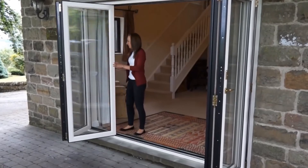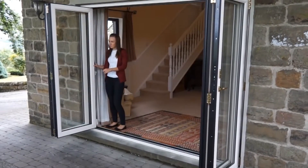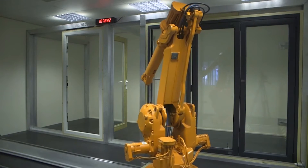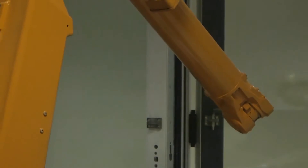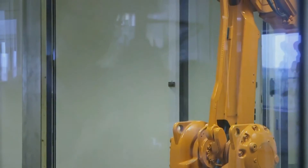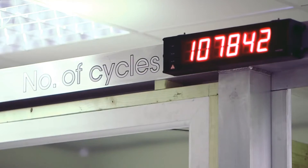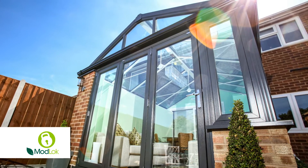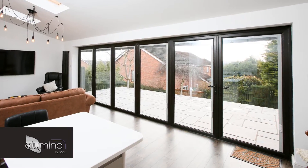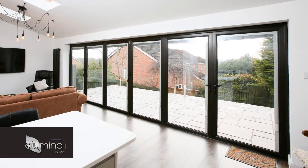Bifolding doors can really add the wow factor to your home or business. All Linear bifolding doors are engineered, designed and manufactured in the UK and fully tested and accredited to the highest standard. Although they're built to last, your warranty may be invalidated if you don't operate your bifold doors correctly, so this video will show you how.